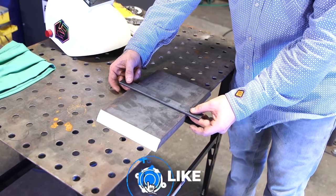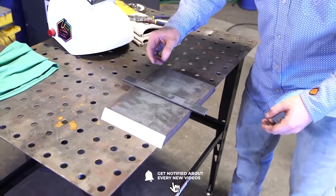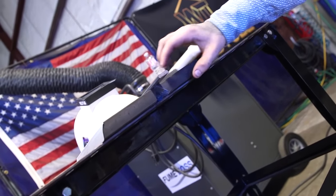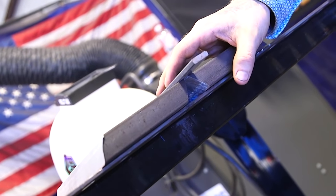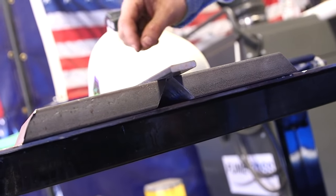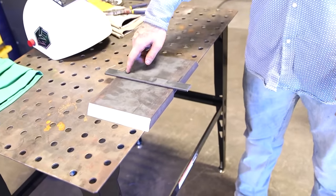We're making sure it's nice and centered with an even stick out on both sides, centered on the bevel. I'm going to check underneath — I don't want to see a gap between the bevel edge and the backing strip because that'll leave an opportunity for a slag inclusion. You want full fusion between both sides of the bevel into the backing strip.